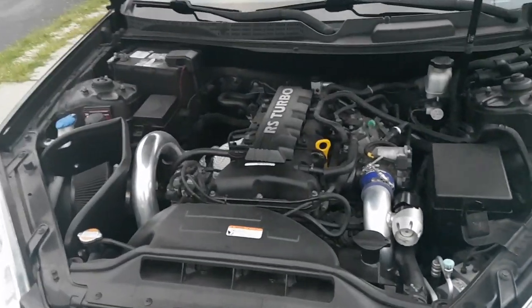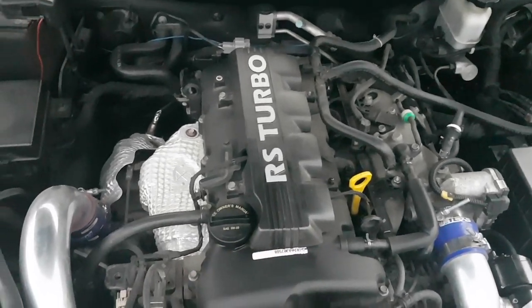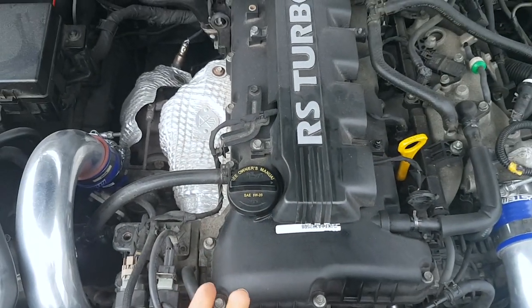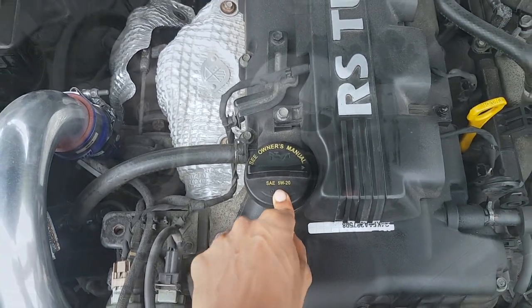Under the hood, every engine bay layout is usually the same. If you want to locate your engine, it's usually the biggest component in there. This is where you fill up your engine oil. If you don't know which oil to use, most manufacturers write down the type of oil on the cap right here. You could also use different kinds of oils, but make sure you check with the forums or the dealership.